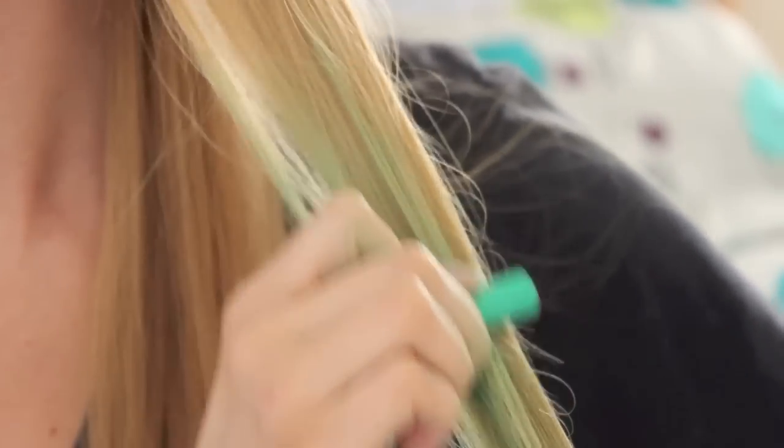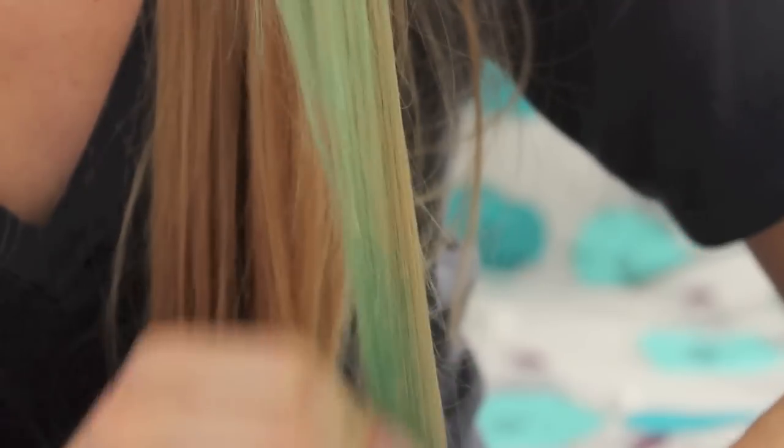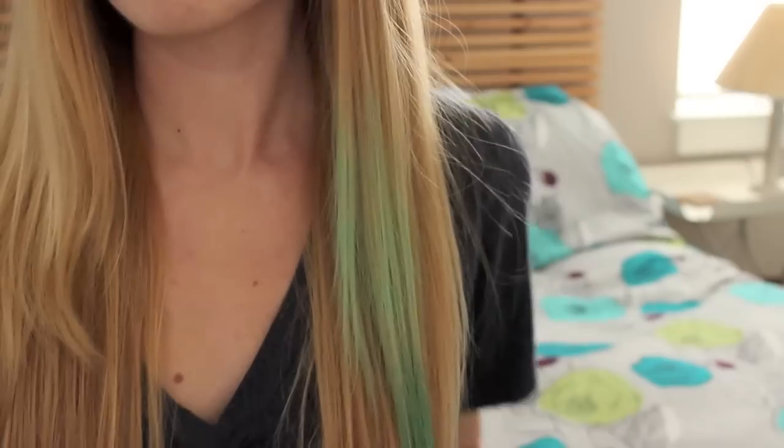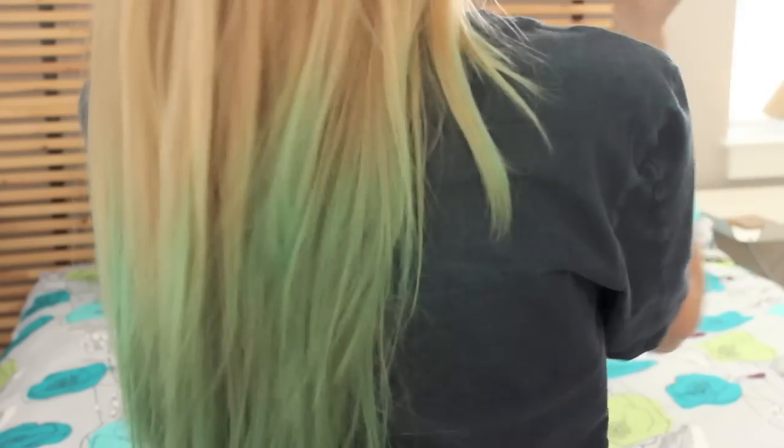As you can see, after you've untwisted the hair you can fill in any spots you need to with just untwisted straight hair. Once you get the look you want on one strand you can just copy that all the way around your hair, and you should end up with something sort of like this.